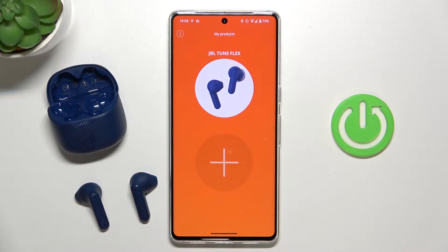Hello, in this video I'm going to show you how you can update the firmware of your JBL TuneFlex earbuds.